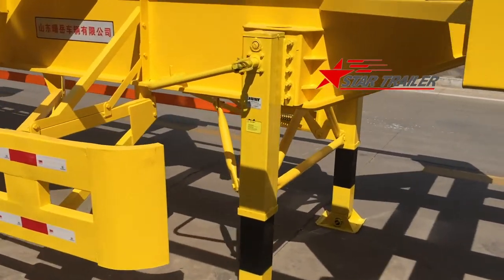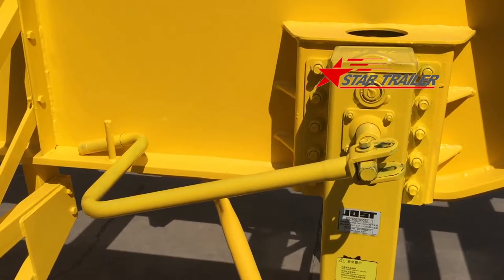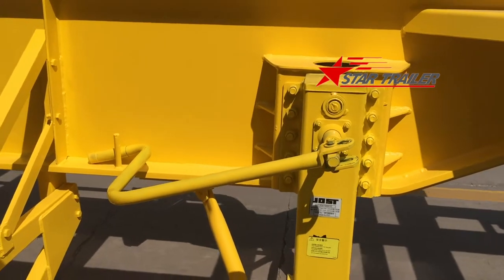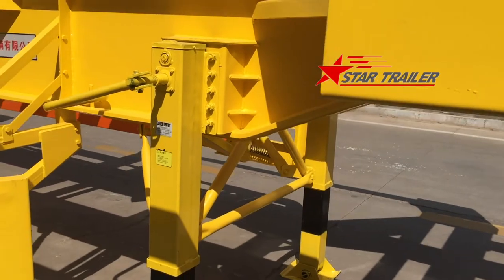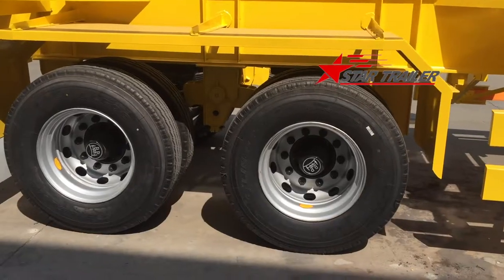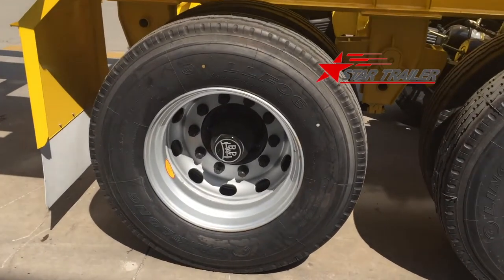The landing gear we designed is easy to store the parking bars for the landing gear. This is actually just an A400 landing gear.